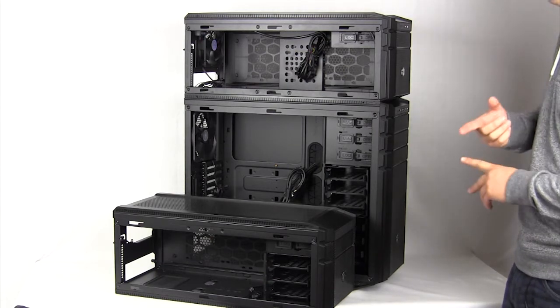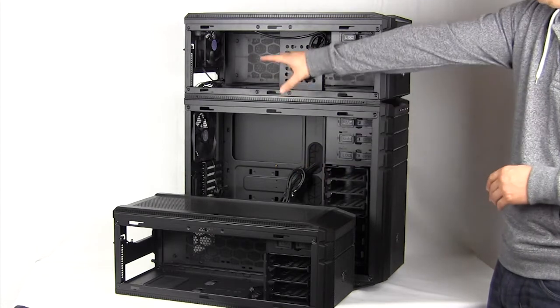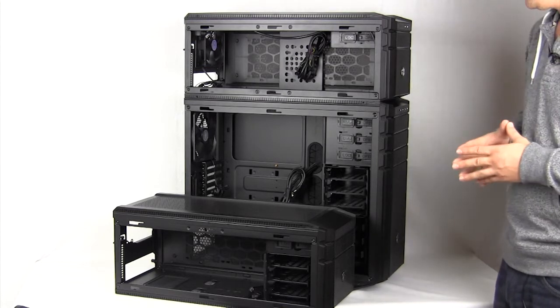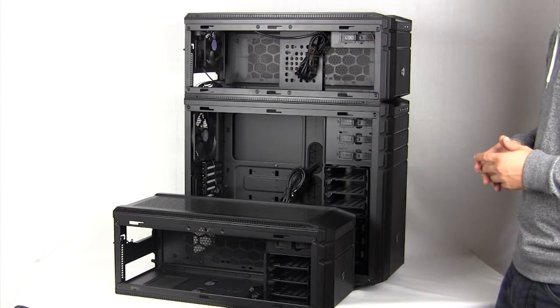So if you have external water cooling, if you want two systems — say a main system here and a mini ITX system up here — and then maybe your water cooling on top of that or on the bottom, you can go ahead and do that. It's a really cool system, so let's just go ahead and check it out.